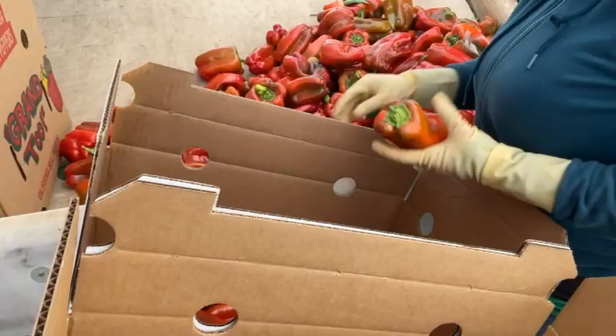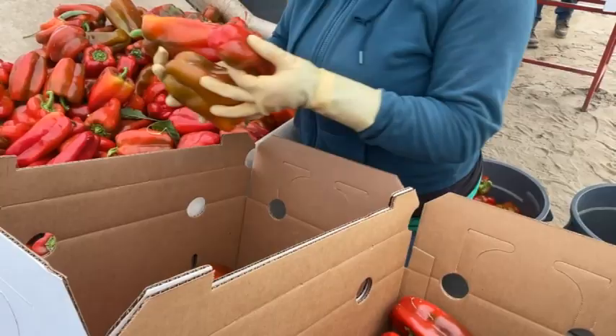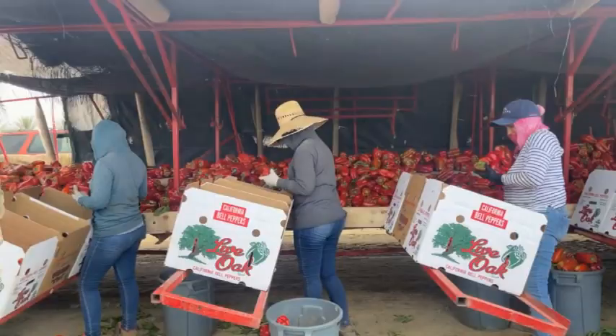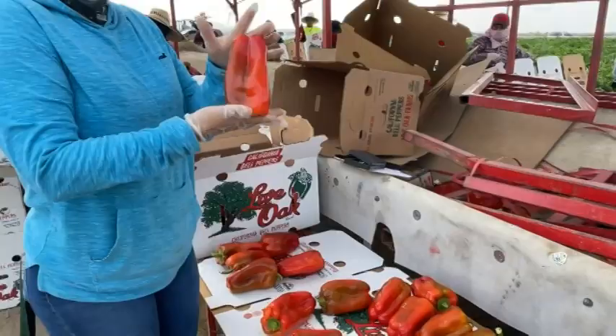The workers come in with their buckets, dump them on the packing table, and each worker sorts through to make sure they're putting the peppers into the correct boxes based on color quality and checking for any issues. In addition, there's a designated quality control worker checking for items such as insect damage or sunburn.